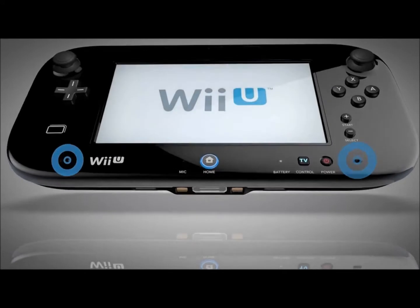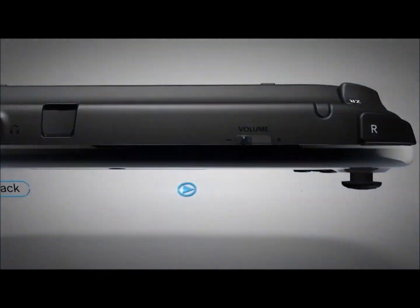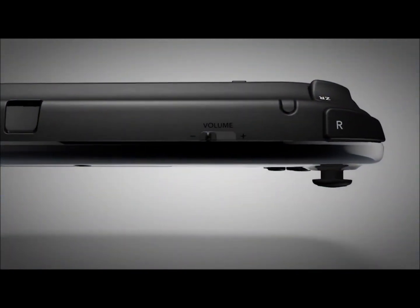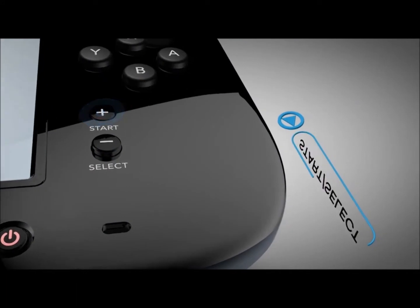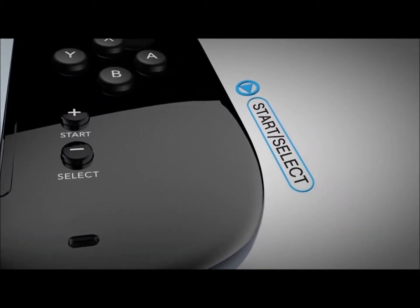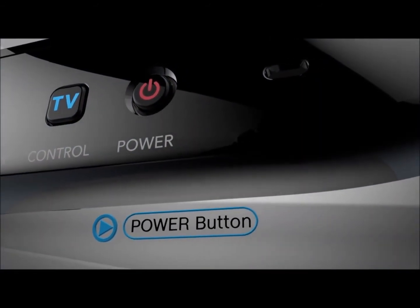There are stereo speakers, a headphone jack, and volume controls that can adjust sound on the GamePad. The start and select will control pause and menu functionality, but can be used as needed by developers. The power button is always good to have on the controller for turning the system on and off from the couch.